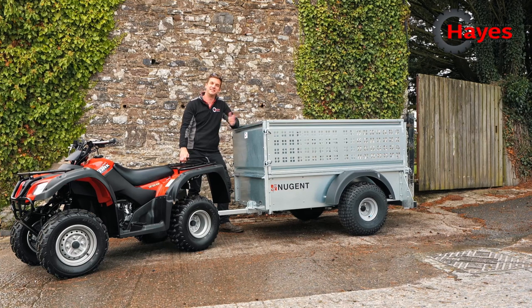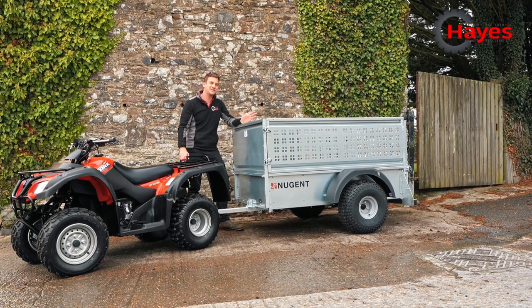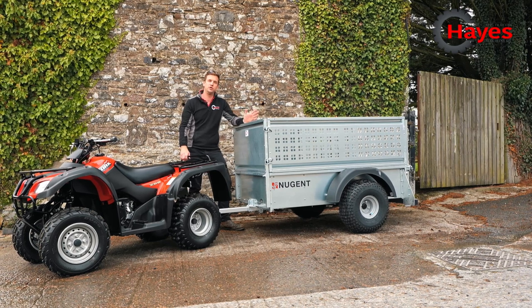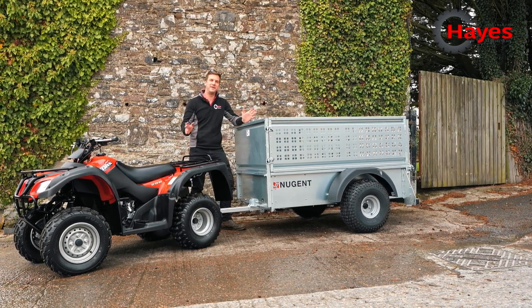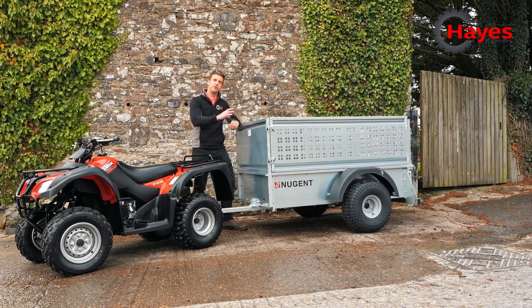Hi guys, James here from Hayes Machinery. Today we're going to look at Nugent's smallest trailer in their range, the quad trailer. Although it's small, it still packs the punch of all of Nugent's special features and benefits that you get from any other trailers — it's just smaller. So I'm going to talk you through all of those now.